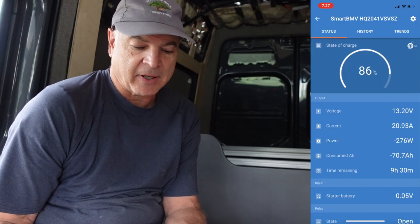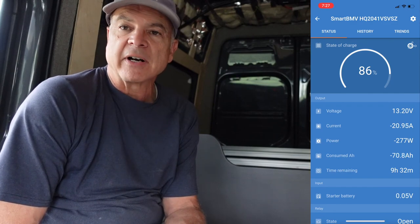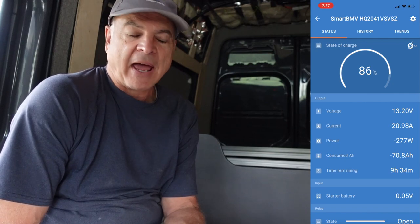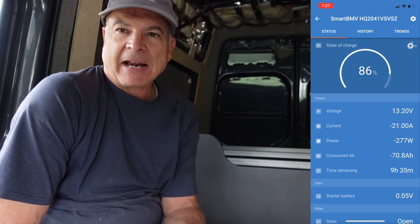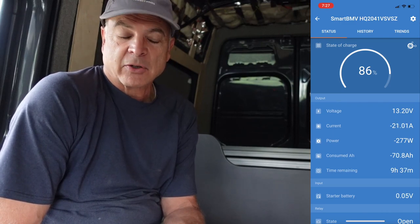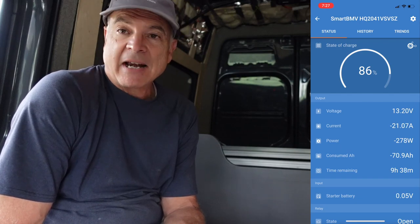The way I see using this is auto or boost mode for maybe 30 to 45 minutes to get the temperature down, then switching to eco to hold the temperature nicely. In eco mode right now it's only pulling about 21 amps and 275 watts, and it's estimating nine and a half hours of runtime. If you start at a full battery, run auto for an hour — about 8% battery used — then you'd easily be able to go all night in eco mode, 10 to 12 hours. I think it's a great option and I'm excited to use this out in the wild.